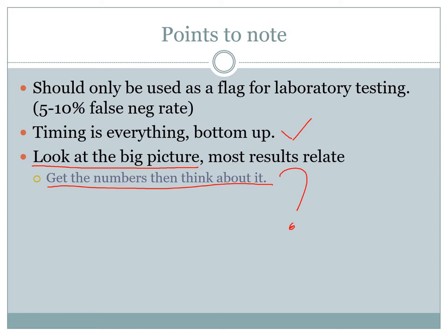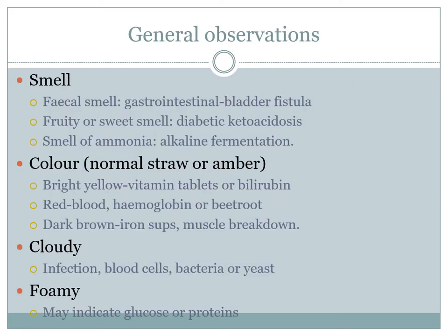Before you put a dipstick in, look at certain characteristics of the urine itself. The smell can tell you a lot of clinical information. If the urine smells like feces, you more than likely have an intestinal-bladder connection through a fistula — a very serious finding that needs to be escalated. If the urine has a sweet acetone smell, it can be indicative of diabetic ketoacidosis, because of the huge concentration of glucose being excreted through the kidneys. The smell of ammonia is generally associated with alkaline fermentation — highly alkaline urine.